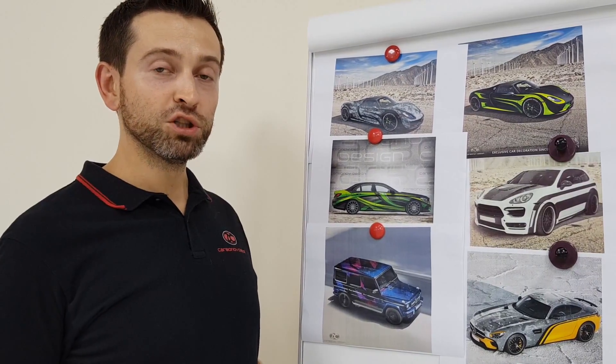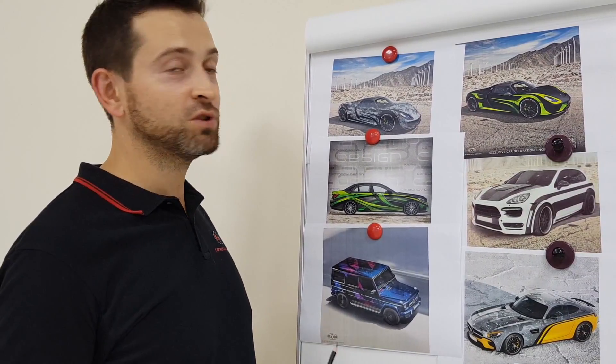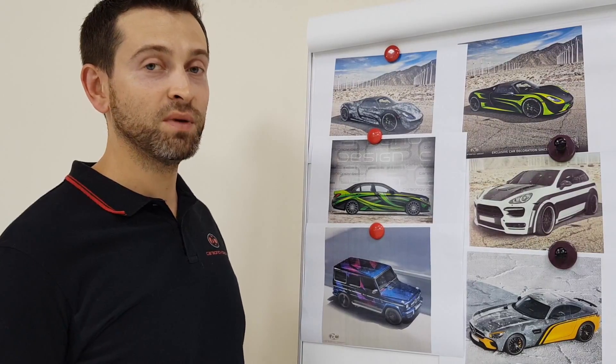Hello everyone! In this video I want to explain the difference between two types of designs from an implementation point of view.